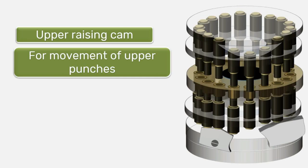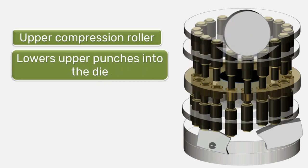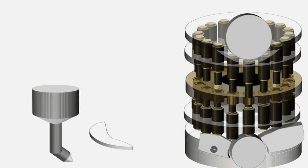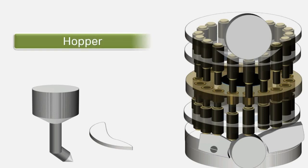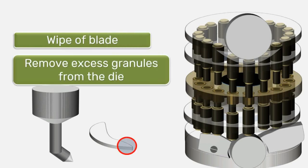The machine has compression rollers, including the upper compression roller, which lowers the upper punches into the die for compression of the granules. It also has a hopper assembly for supplying granules to the die, consisting of three parts: the hopper, which holds the granules; the feed frame, which sits on the die plate between the lower pull-down cam and the weight control cam and ensures complete filling of the die; and the wipe-off blade, located at the end of the feed frame after the weight control cam, which removes excess granules from the die and returns them to the feed frame.